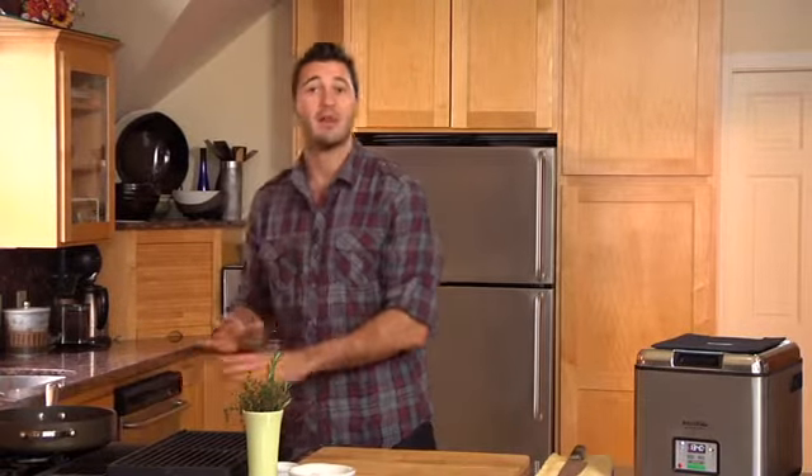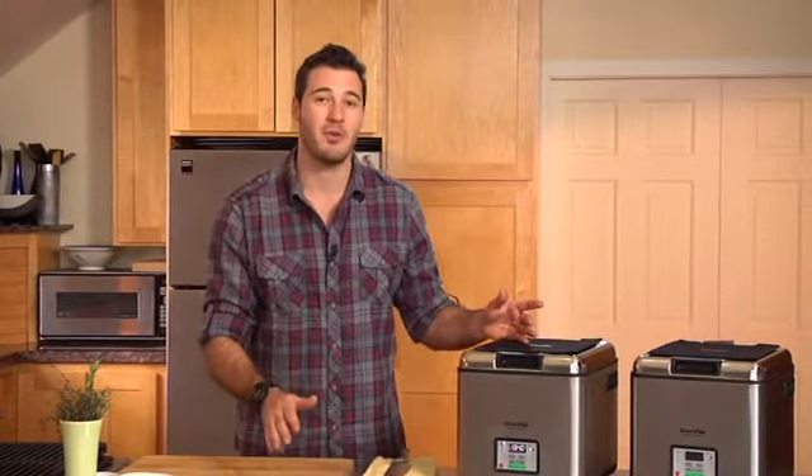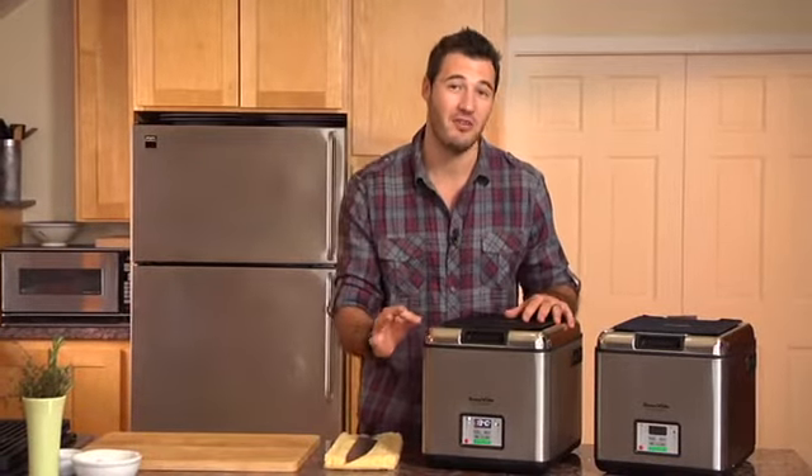Let's take the whole concept of worrying about your meat out of the equation, and let's talk about just perfecting the art of meat cookery. Simple. Sous Vide Supreme is what I use at home — it works really, really well. 134 degrees is the exact temperature for a medium rare piece of meat. 140 degrees is the exact temperature for a medium cut of meat.